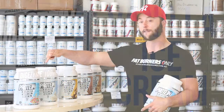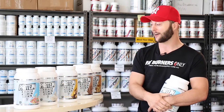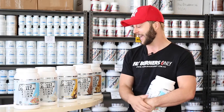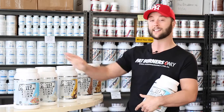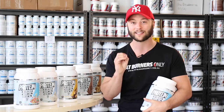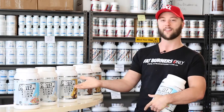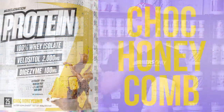Next we have their vanilla. Just a little side note on this one — Fat Burners Only was the company that got this flavor approved. We went over and met the owner on the eastern states of Australia, and the original three flavors didn't include a vanilla. We said to them, look guys, you have to have a vanilla in your range — I promise you it will be the best seller. Then voila, vanilla comes out. So we're going to claim that one.